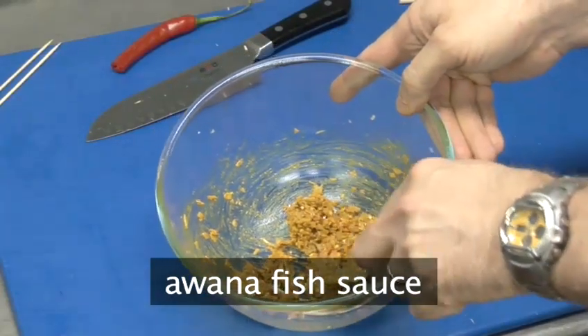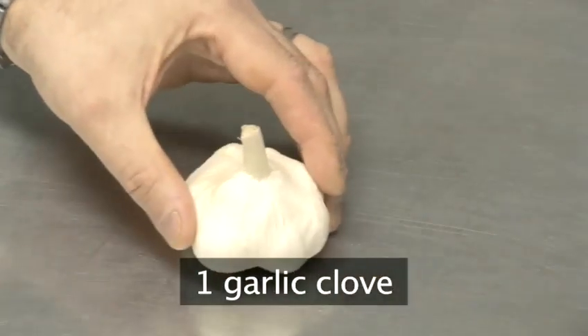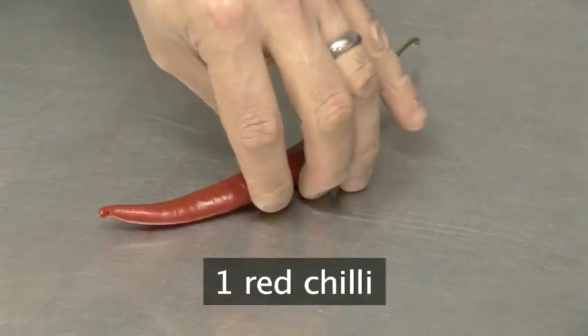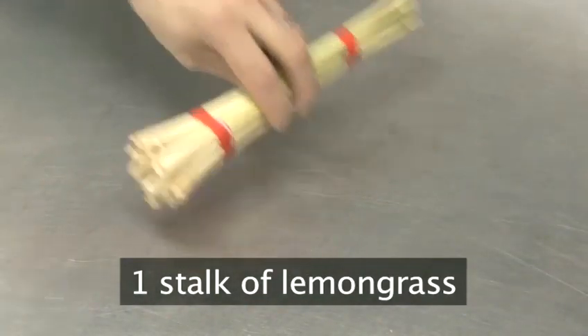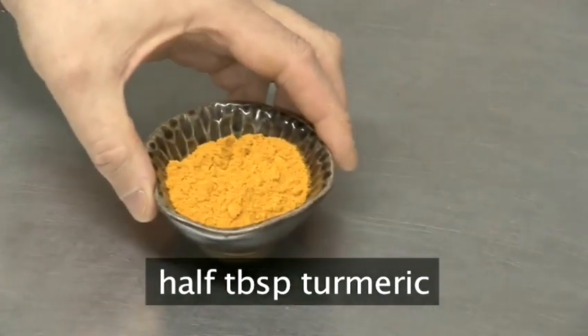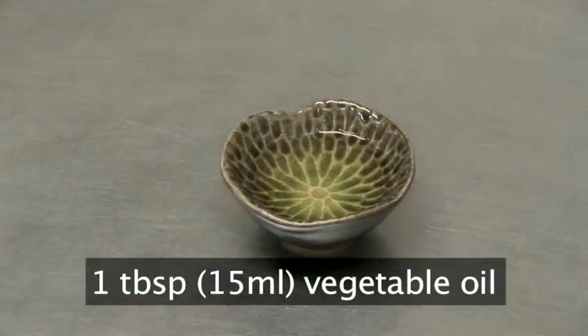For Awana's special fish sauce you will need 50 grams of onion, one garlic clove, a fresh red chilli, one stalk of lemongrass, half a tablespoon of belachan — which is a Malaysian variety of shrimp paste available from Asian food stores — half a tablespoon of turmeric powder, and one tablespoon of vegetable oil.